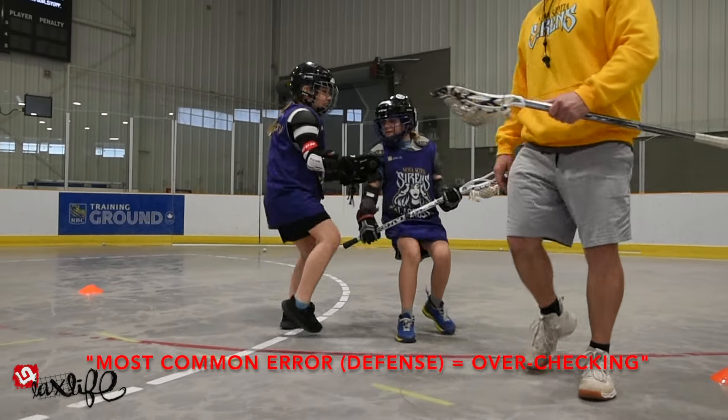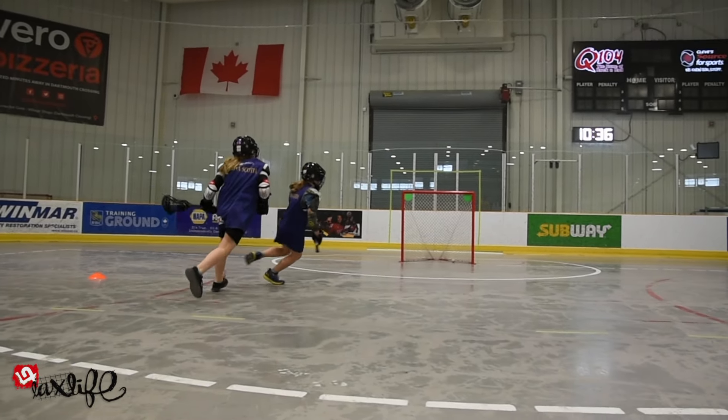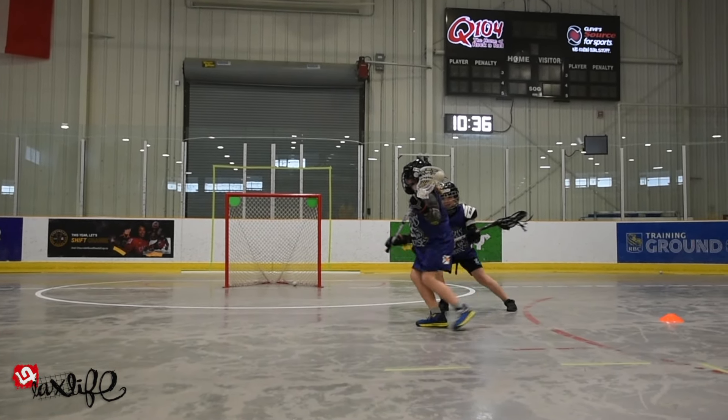The most common error in the drill for defenders is over-checking on a move underneath once the whistle is blown, opening up the topside for the offender.